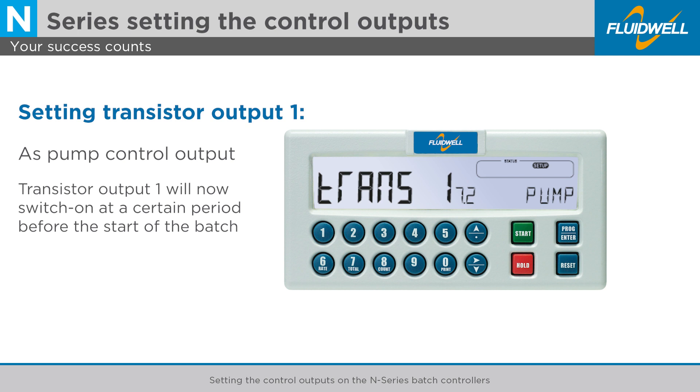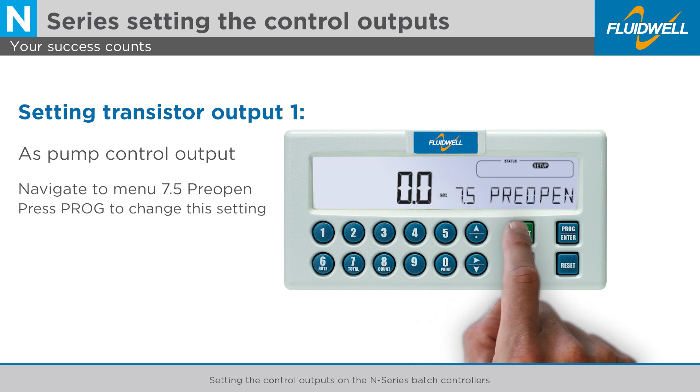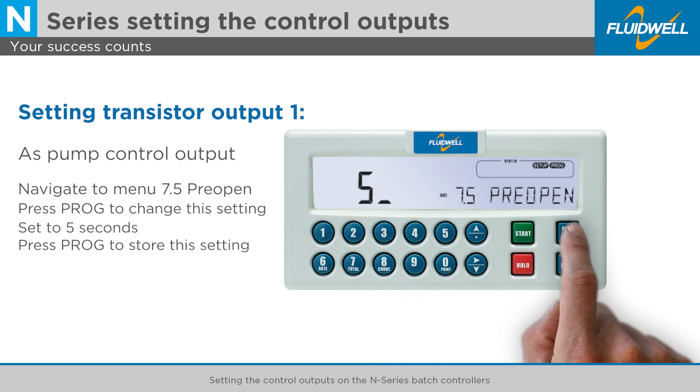Transistor output 1 will now switch on at a certain period before the start of the batch, which is programmed in menu 7.5, pre-open. Use the arrow up button to go to menu 7.5, pre-open. Press PROG to change this setting. Use the numerical keys to enter the desired time delay of 5 seconds. Press PROG to store this setting.